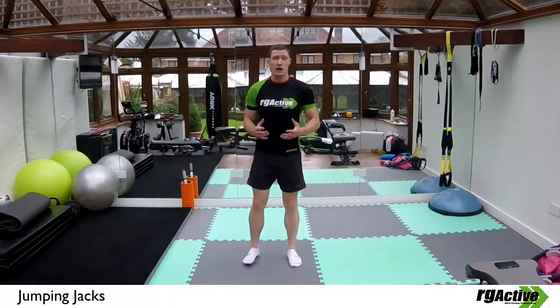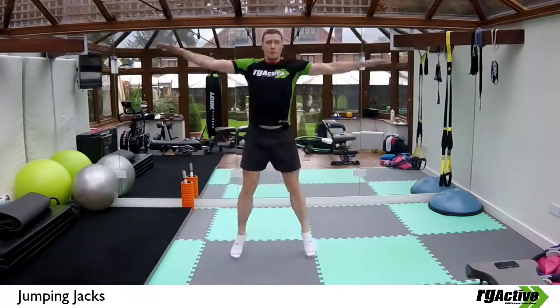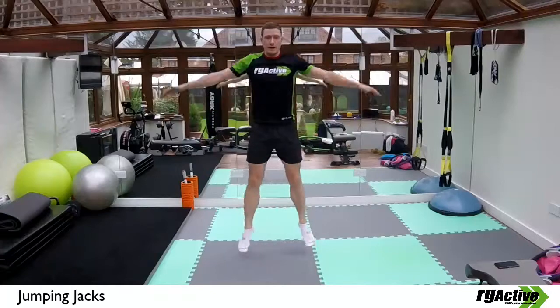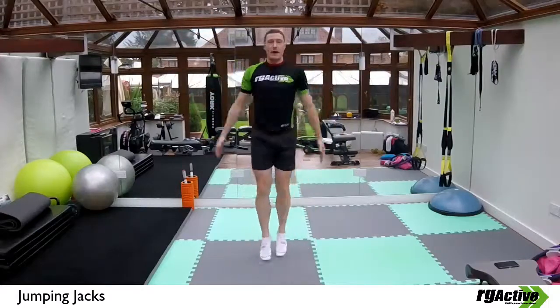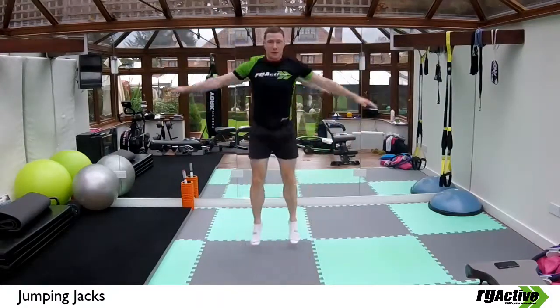A jumping jack is a bit of an old-school classic in circuit training. It sounds quite simple, but jumping up and back in again is great for plyometric control through your ankles and great for lateral stability through your hips as well. You can increase the complexity of the exercise by adding it into other exercises as well.